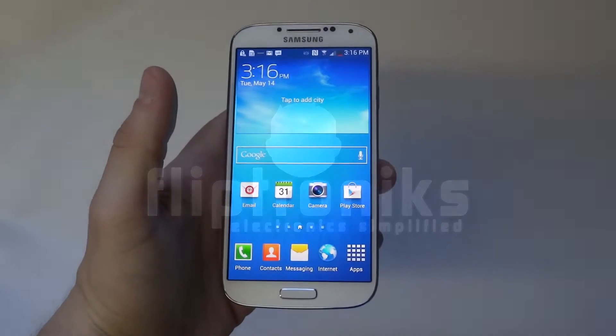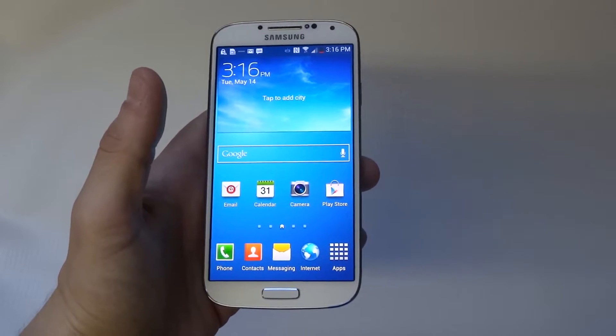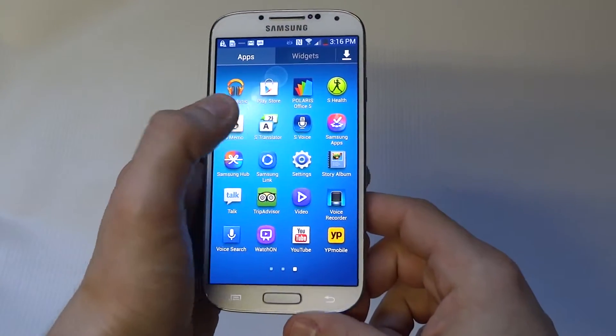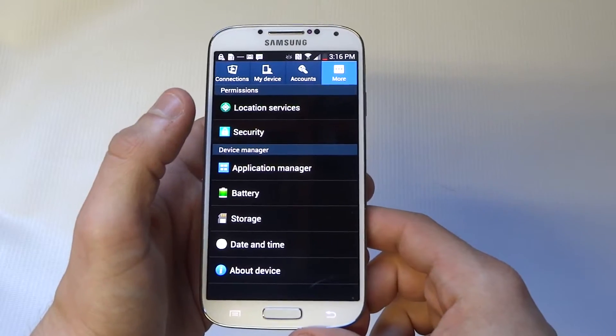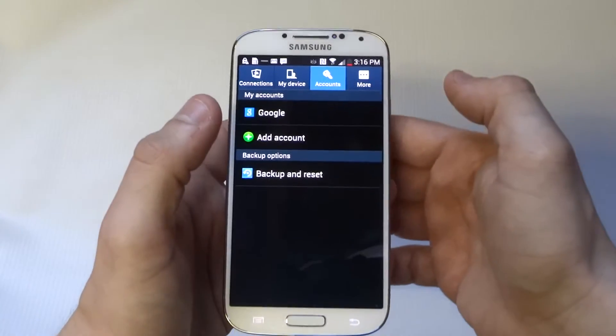Hey guys, at FlipTronics I'm going to be showing you how to check for software updates on your Samsung Galaxy S4. The point of software updates is that they're going to help your phone run more smoothly, so it's definitely important to check for software updates every once in a while.